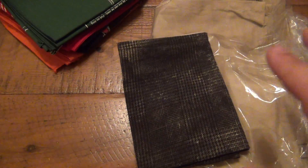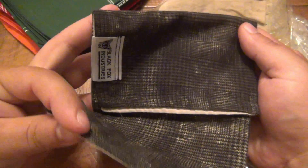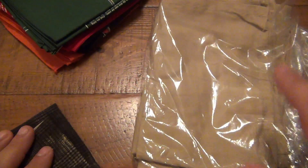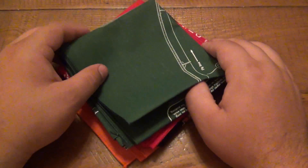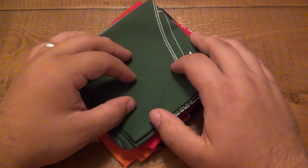I got some more bandanas from viewers. This is actually a custom one you'll see in a future video that I got from a really nice viewer — we actually started making bandanas. And then I also got these which are awesome as well. And then of course I like just the standard cotton bandanas you get from like Walmart and places like that. But I like these ones specifically because they're dual purpose.